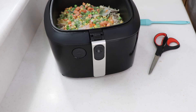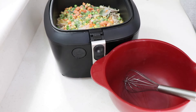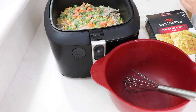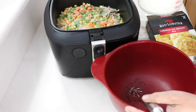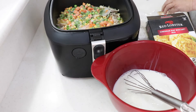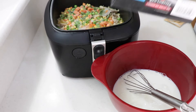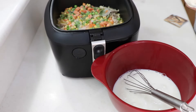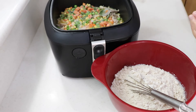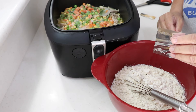Alright, over here we're going to mix up the biscuit stuff. This is the Red Lobster cheddar biscuit mix — it comes in a box. You're not going to use the whole thing; just use half of it. I've got two cups of milk. Put that all in there along with half the mix — you'll need the other half for the butter topping.